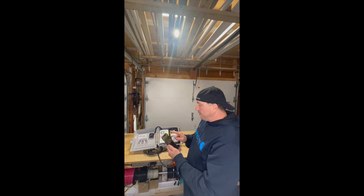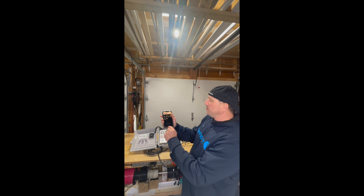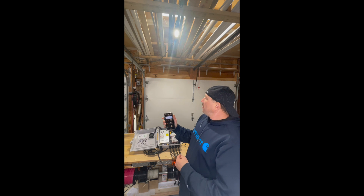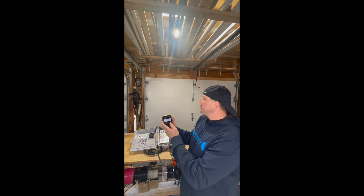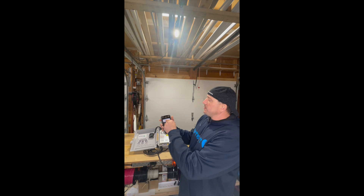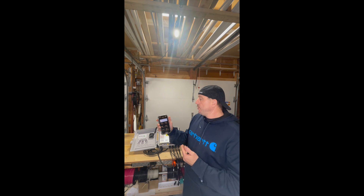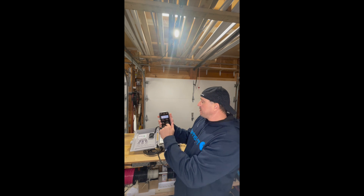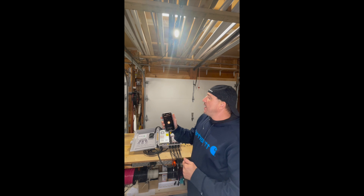Now that we are in pairing mode, we can open up our app. Hit the blue plus button at the bottom of the screen, and it's going to bring up our add device page. On this page you have a couple of different options. The main one is quick pairing mode, but I personally have not been successful with that. So the way I add all my devices is by going down to compatibility mode.